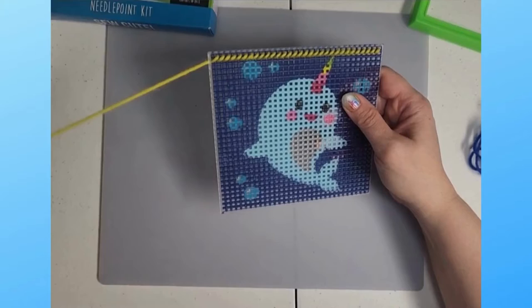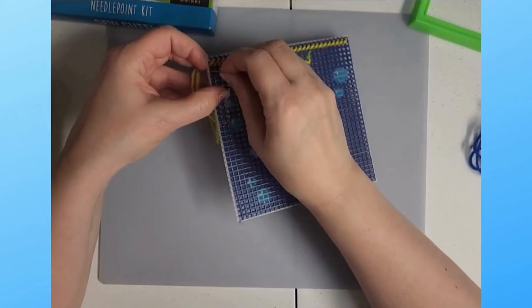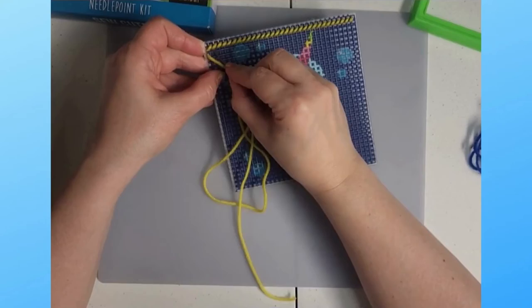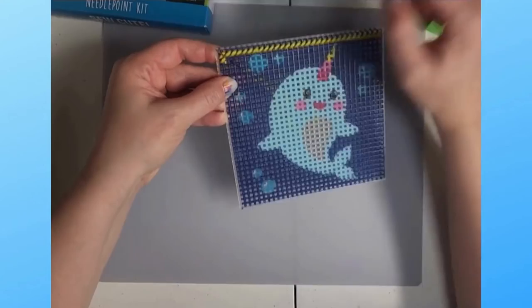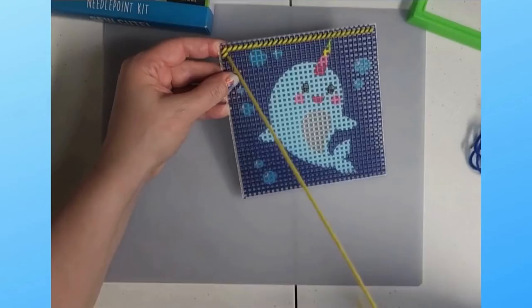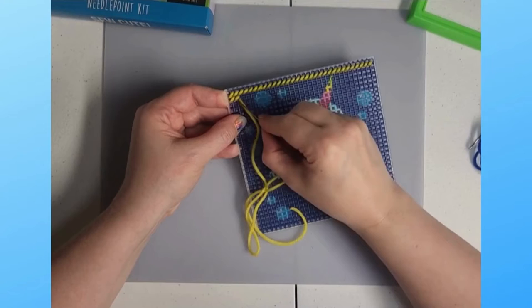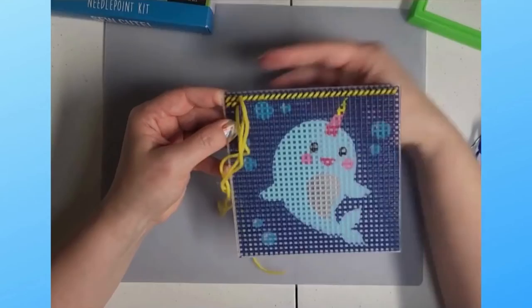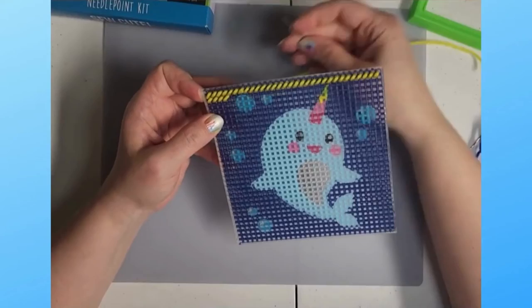If you can't fit a stitch it would only be a half stitch, so just leave it blank - that's totally fine. For the next row, instead of coming up on top and down on the bottom, go right underneath and that becomes your bottom row. You go diagonally up through the bottom row and down through the top row. The top of your stitch shares the same hole as the bottom of your top row stitch - that's exactly where you want it. You know you're doing it right if all your diagonal stitches go the same way.